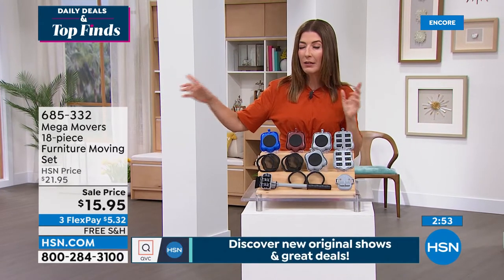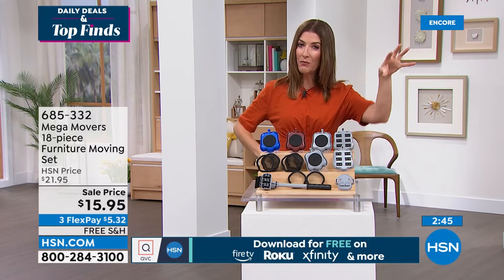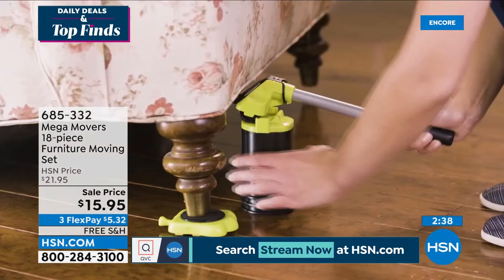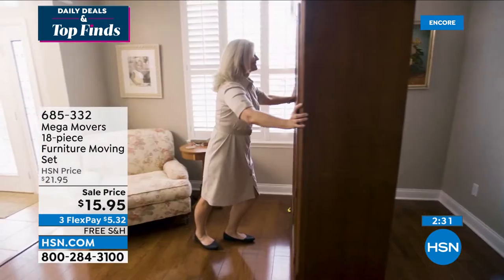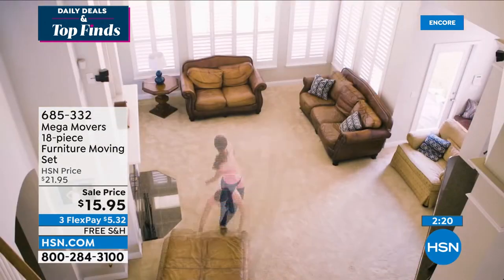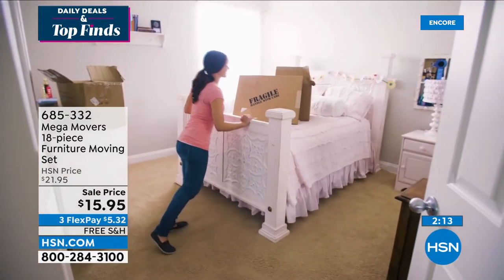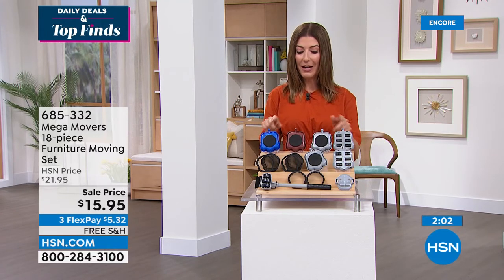No more excuses for not cleaning under the couch, bed, or behind the refrigerator. When was the last time you cleaned behind it? I had to move my washer and dryer to clean out the vent. With Mega Movers you don't need to hire someone or get a friend to help. You'll love the independence, the peace of mind, and getting the job done on your own. For less than $16, if this saves you one back-breaking job, one strain, one fall — it's worth every single penny.